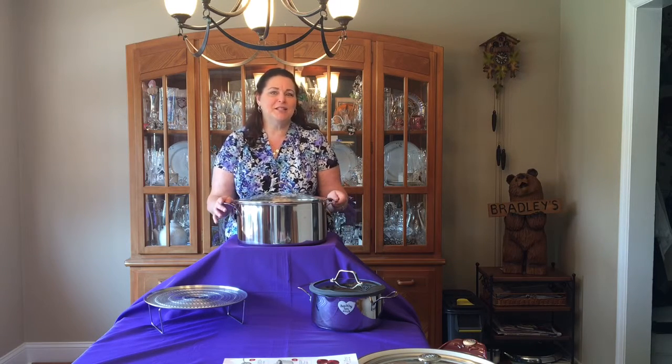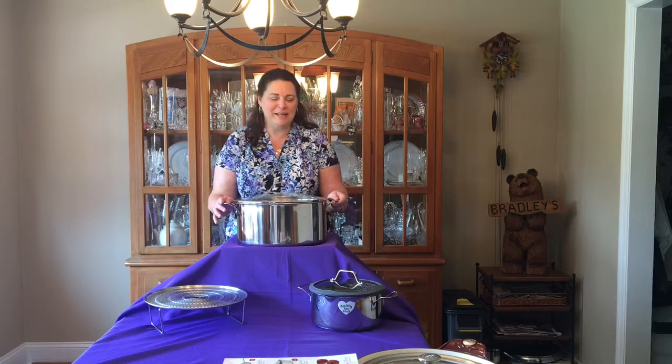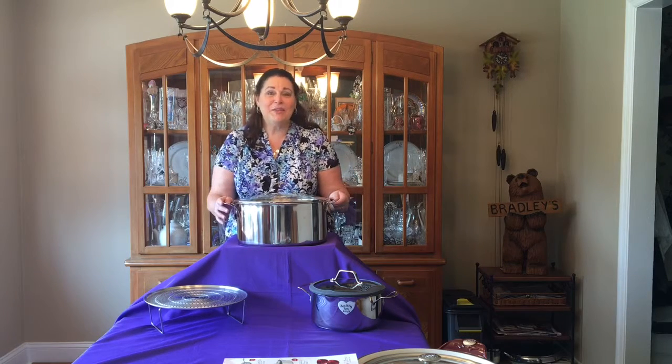I hope you'll take advantage of this for all your summertime clambakes. Alright, have a great time with it. Linda Bradley at MyPrincessHouse.com.